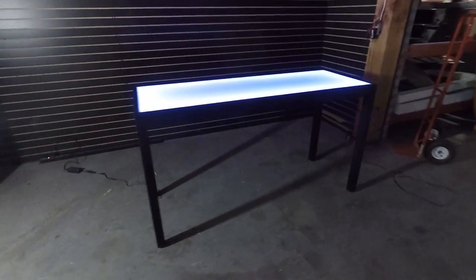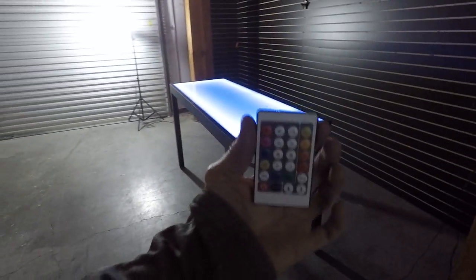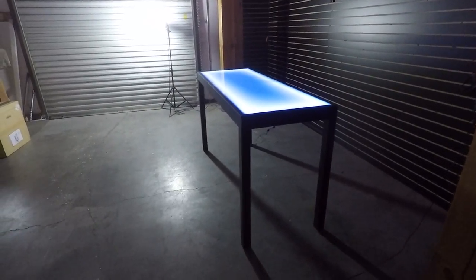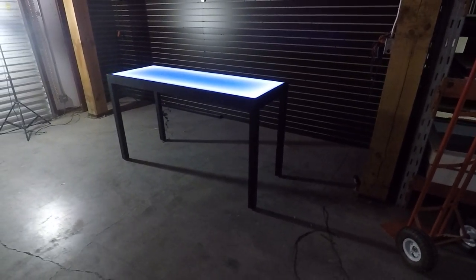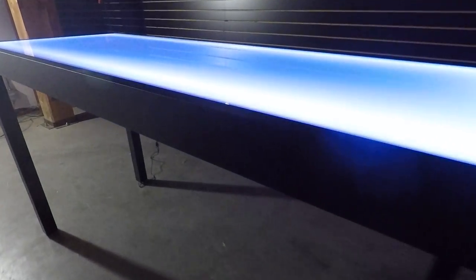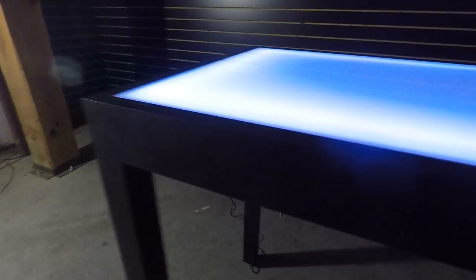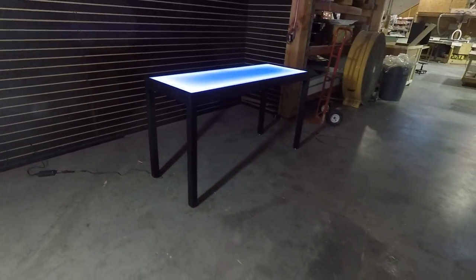This table has a moving addressable LED system in the top and you can control it with a remote control. It has a black powder coated aluminum frame that makes it lightweight, very strong, and very sturdy. You can see it has a 3 by 1 cross structure there so it's really nice and strong, and it's got 2 by 2 legs.